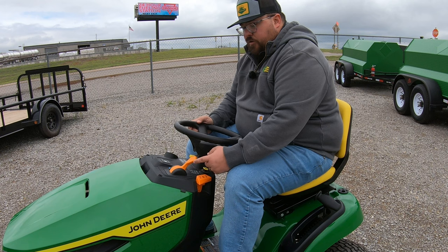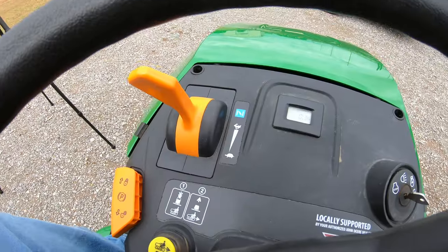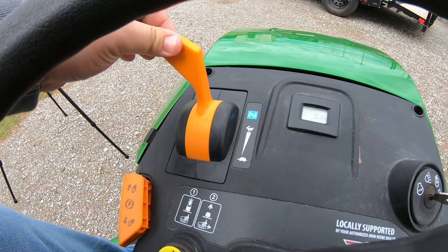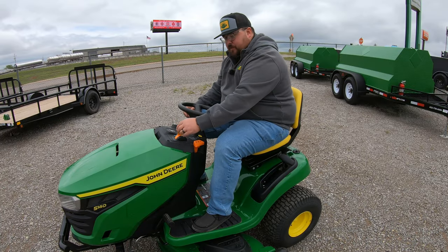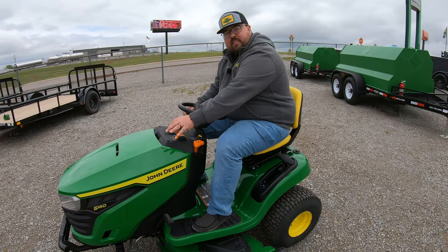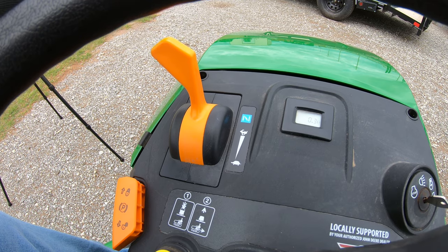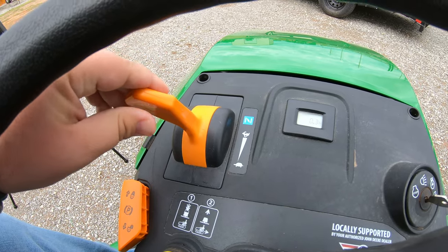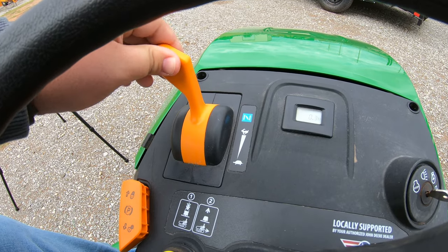Moving up to our throttle — this is a one-piece throttle, there is not a separate lever for the choke. This is going to have the choke position all the way at the top once we push forward. You'll notice that the throttle kind of stops, but then we can push again against a little bit of spring resistance — that is your choke position, and once you let off, that spring returns it back to the max throttle position. Then once we get it started we can adjust our throttle from slow up to high.